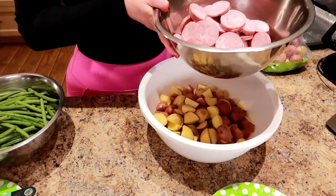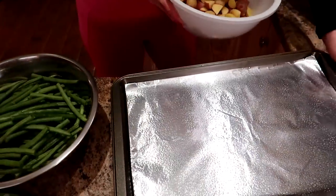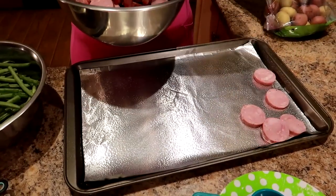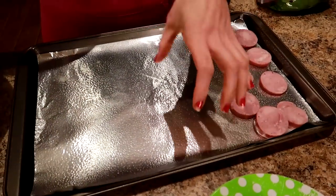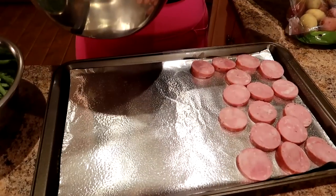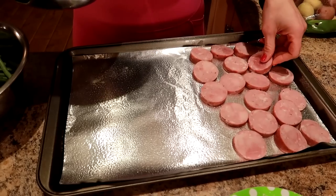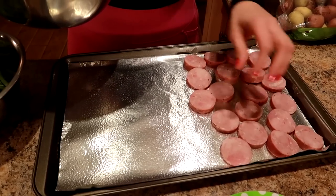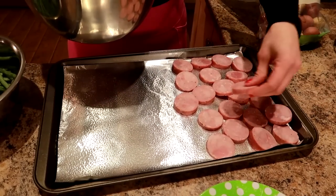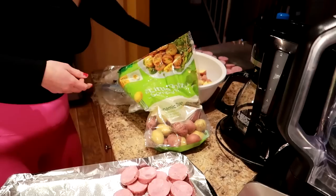I'm going to get the sausage and divide it between the two trays, laying it out in a single layer on one part of the cookie sheet, leaving room for some potatoes and some green beans. This is going to allow us to get proper portions and make sure that everything cooks evenly. Cooking everything on two sheets like this is really great for minimal effort.